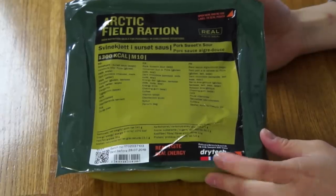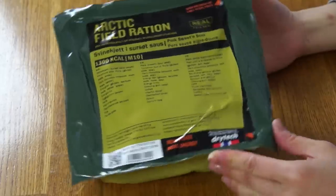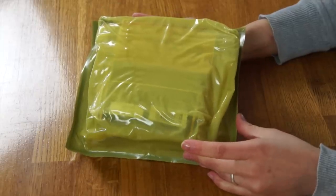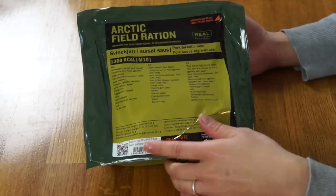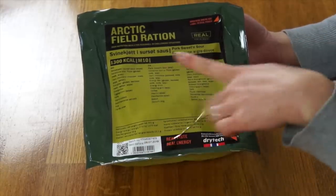So this ration was developed by Drytec in cooperation with the Norwegian Armed Forces. It is a very compact and pretty lightweight ration — definitely lighter than the US MRE, and I would say almost half the size of a US MRE as well. I'm imagining because this is an Arctic Field ration there's probably very little water in here, if any, because at cold temperatures water freezes and makes things difficult to eat. Everything contained in this ration is translated into three languages: Norwegian, English, and French.